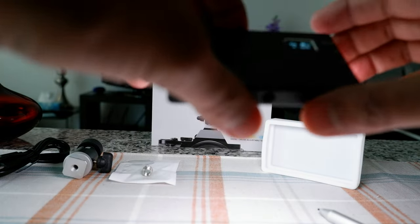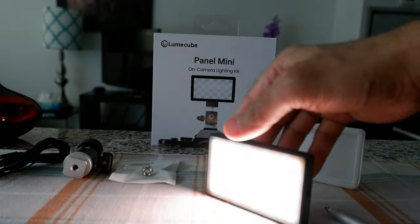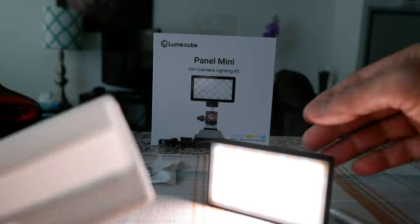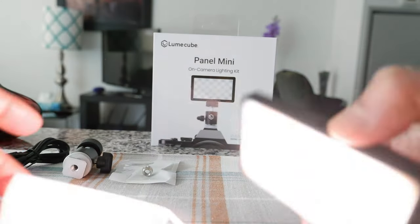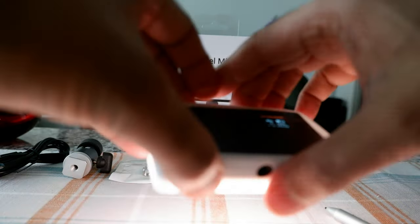I'm going to set it back to somewhere in the middle, around 4500 Kelvin. The light is bi-color due to the dual adjustable temperature, and I feel it's a little intense at this point, so it's best to use the diffuser. Attaching the diffuser — you match the hole and clip it on. With the diffuser on, the color and brightness looks much better.